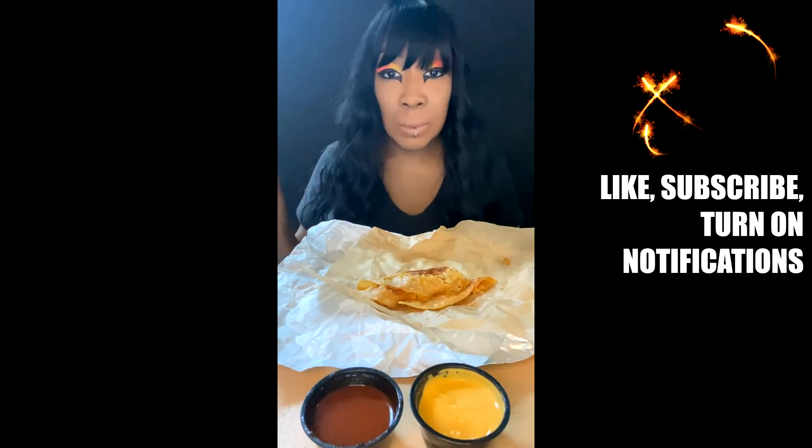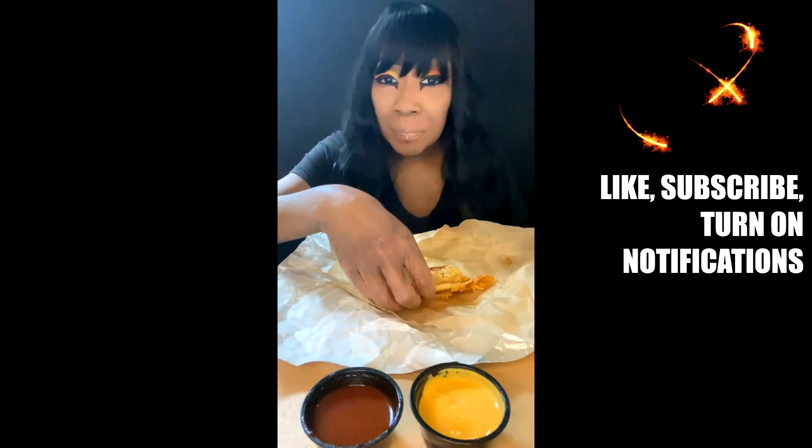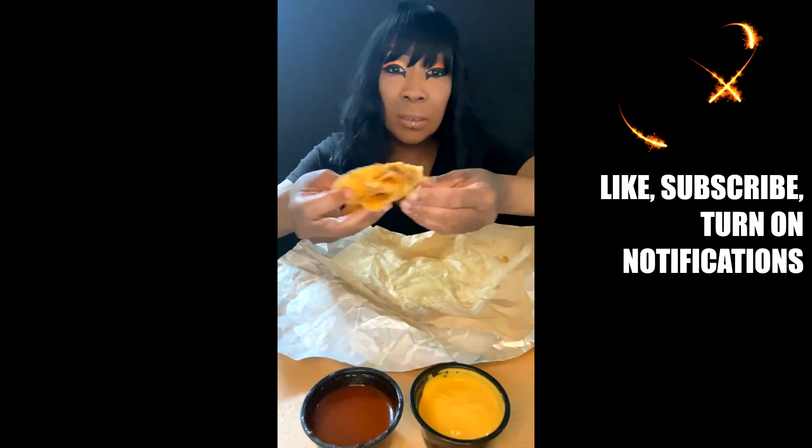Okay, I'm taking that first bite. It doesn't really have much flavor.